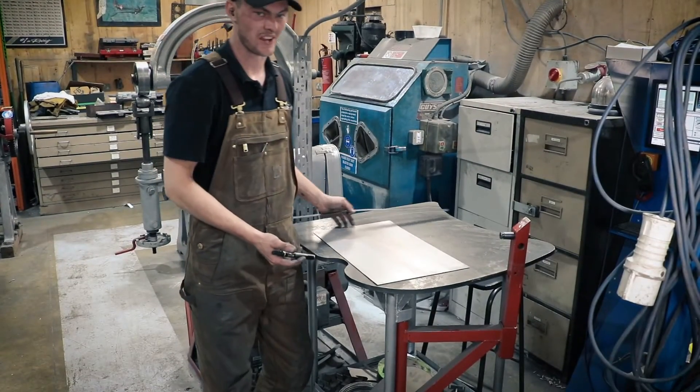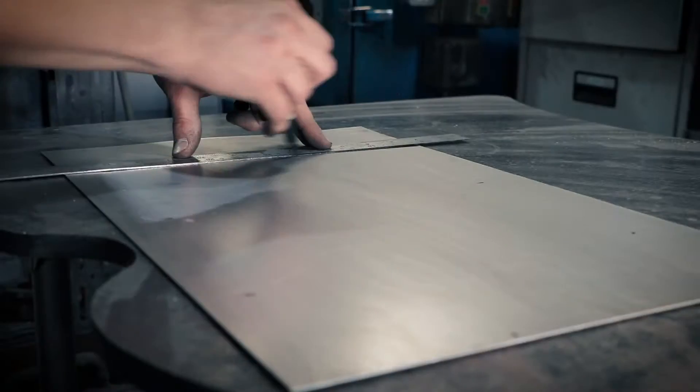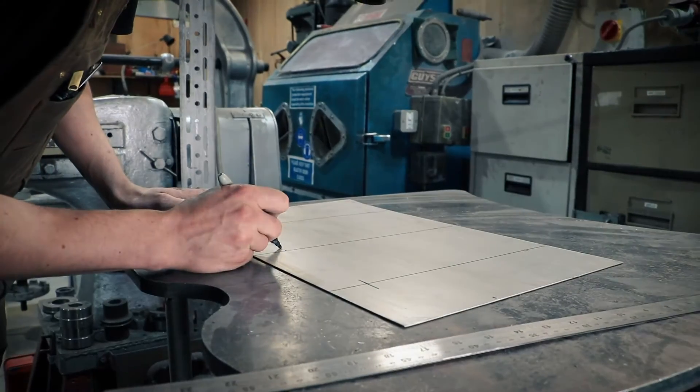For the purpose of this video, I'm just going to show you on this panel — a mock floor pan, essentially. I'm going to mark out a few lines on here, draw some ends on them so we know where to start and finish, and run it through the machine.